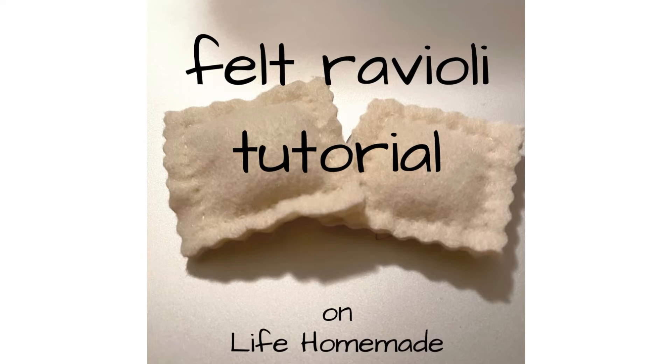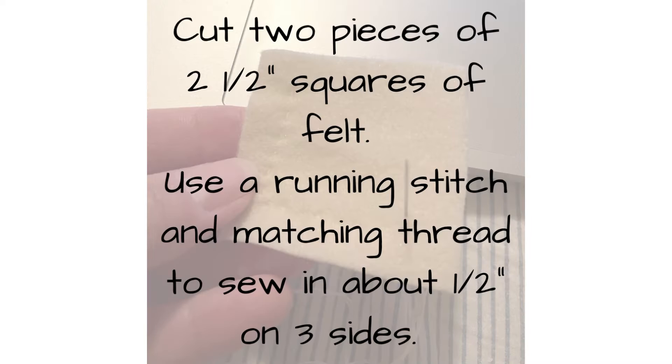Felt ravioli tutorial on Life Homemade. Cut two pieces of two and a half inch squares of felt.